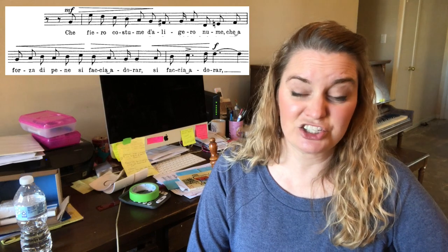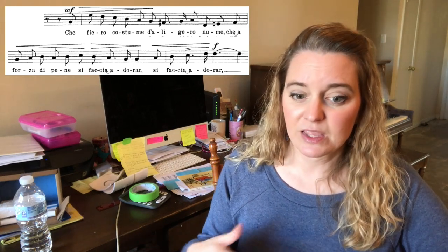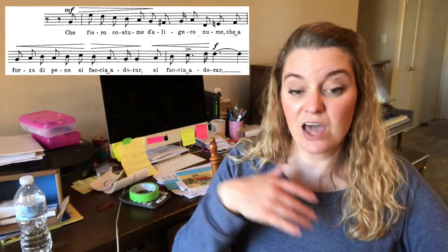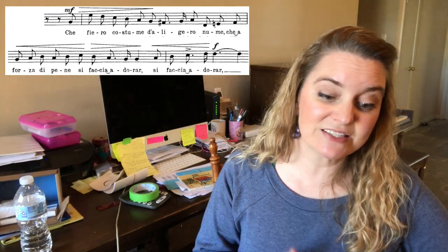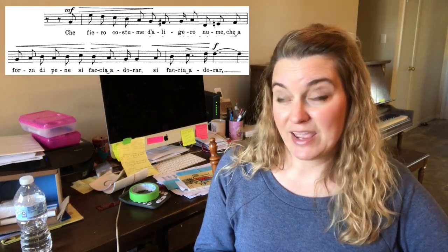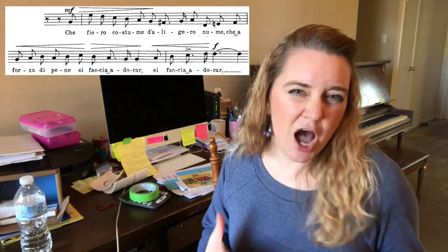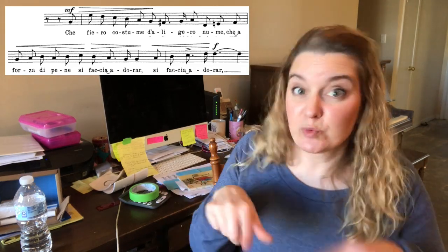Let's look at the first thing — it's just in measures one and two, and this gets repeated periodically, this type of phrasing. Che Fiero Costume da Ligero Nume, che a forza de pene si faccia adorar. Most people cannot make this phrase. It seems long, but the reason it's long is because you're not quite used to the phrasing and how to put the words where the words need to be.